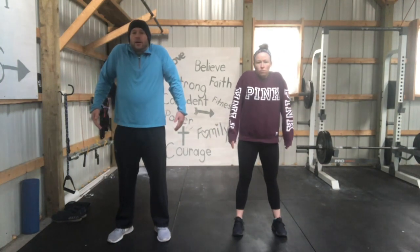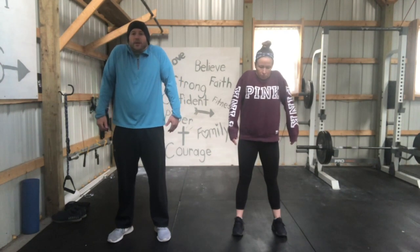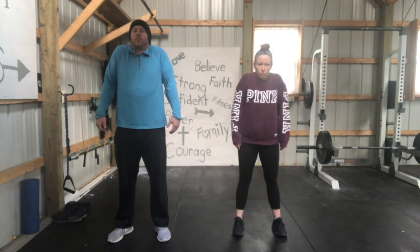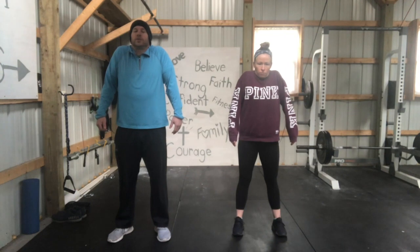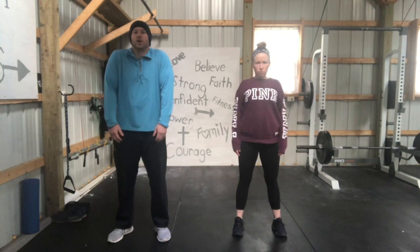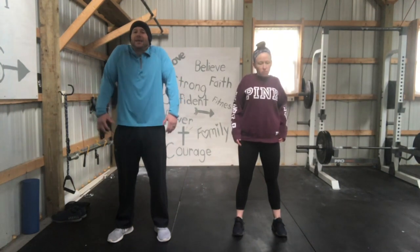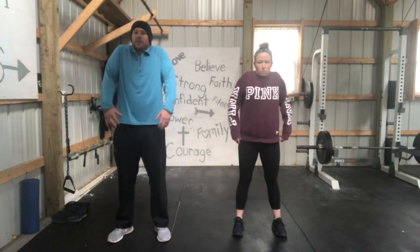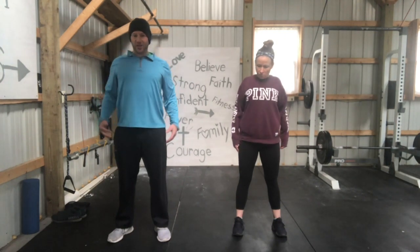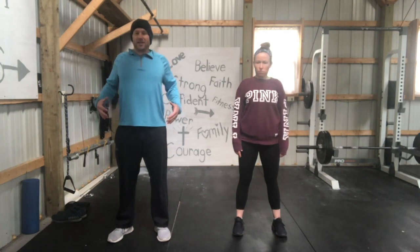Now we're going to do some shoulder shrugs — shrug them up and just drop them. Really squeeze and release your shoulder blades. Now we're going to do some rear shoulder rolls. One thing I want you to focus on throughout your day is keeping your shoulders back. My mom always used to say 'put your shoulders back' — that's because that's how your body is connected. Your head should not be pressed in; your shoulders should go back.